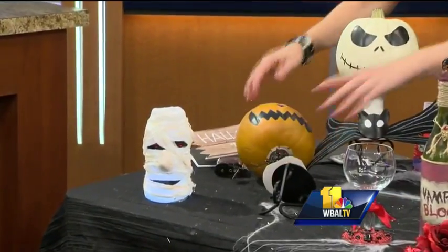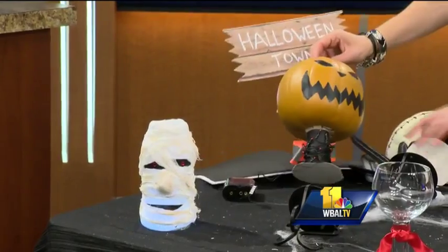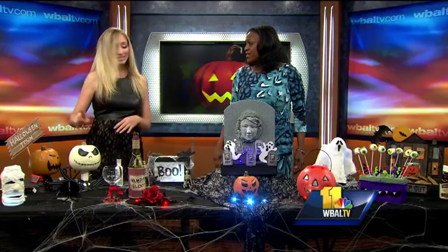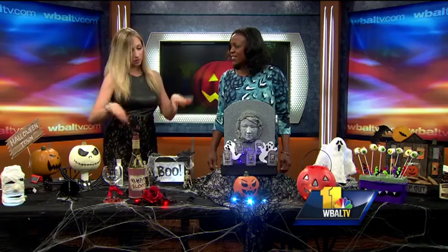These are resin pumpkins — they roll too, they're messing with us! But you could do a real pumpkin and paint it. You could keep this one though. Now Halloween is on Thursday so you can put real pumpkins out, but I did this ahead of time because I want it to look pretty.